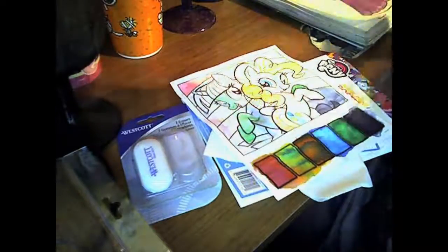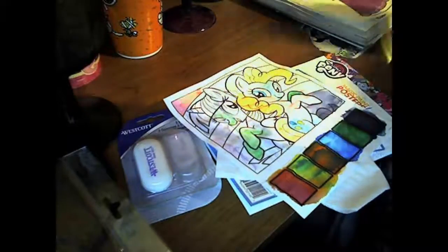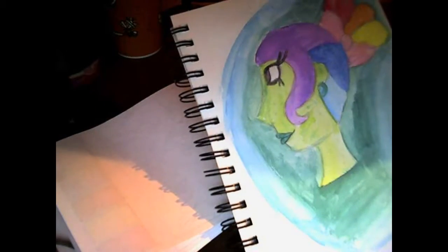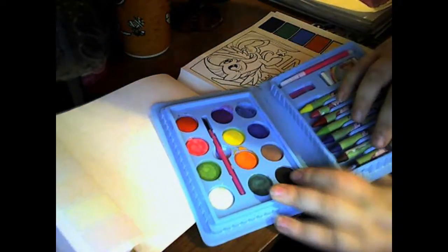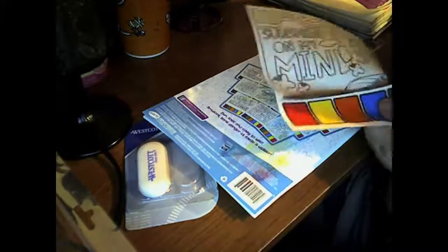Another problem I kept running into was the paint — whenever you would get one area wet and pick up the paint, it would spread to the next area. And this is where I'm going to switch. That is the paint that I'm going to be using. I got this at Dollar General for a dollar.